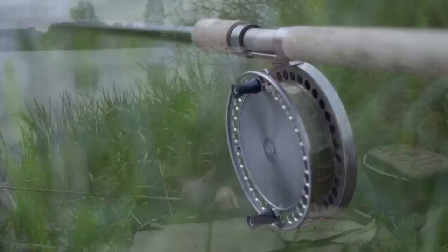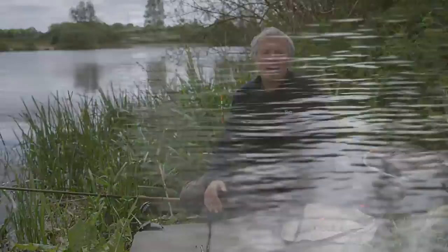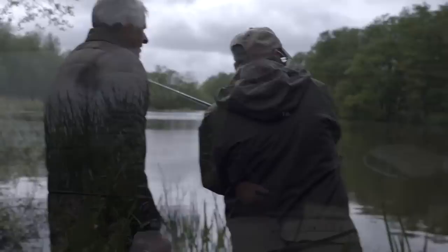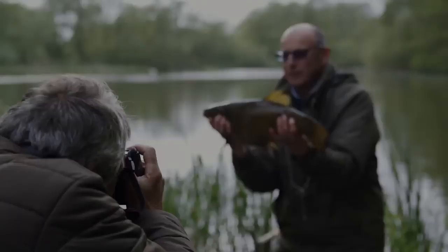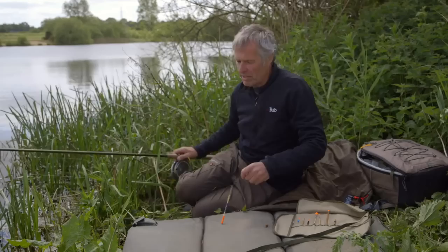It's customary to think that float fishing for tench is a bit fuddy-duddy and traditionalist, but it completely isn't. I've talked about that first marginal channel, and one of the most effective ways to fish it is with the float. It's not traditionalist — it's really up to date and it's massively effective. I just love fishing the float for tench. So let's have a look at the floats in detail and see what really works on these big gravel pits.